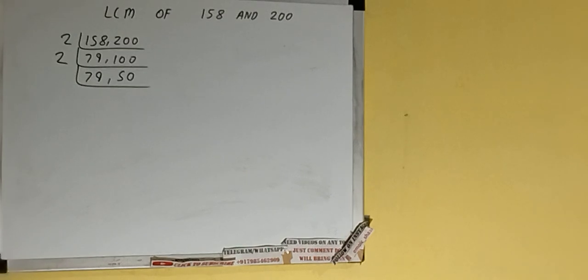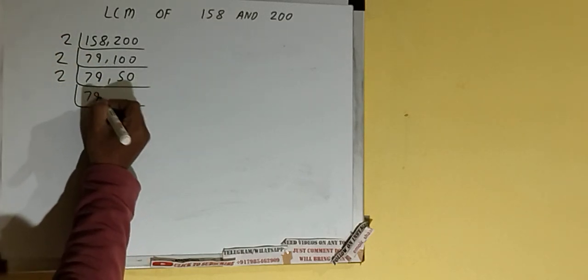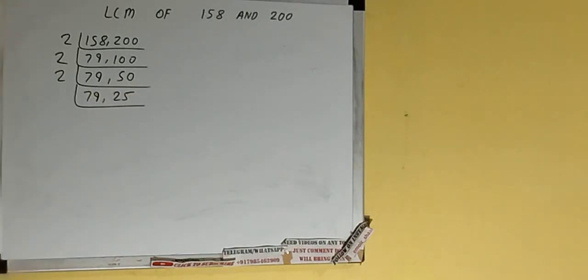Again we'll check: only the second number is divisible by 2, so we'll divide only the second number. The first number will just be copied down and the second number will become 25.